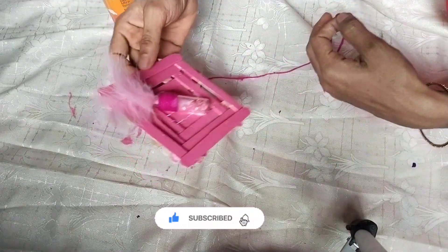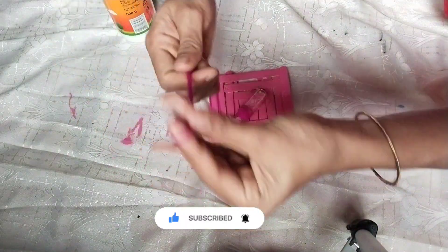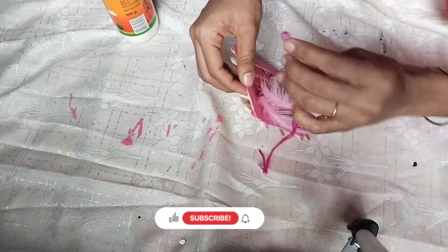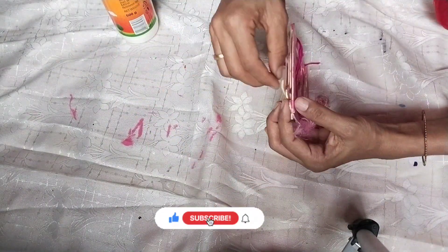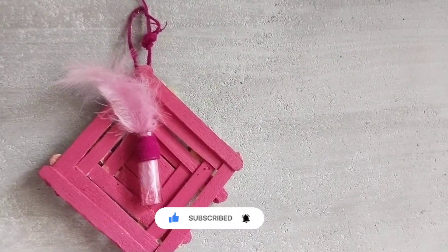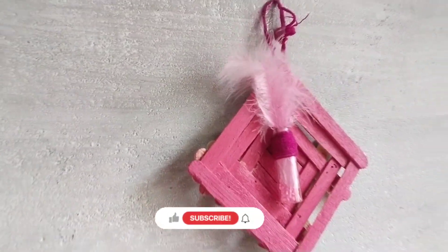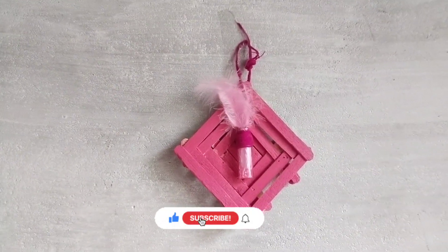How is it? Super, right? We are going to hang it. We will put it in the gap. This is the final look.